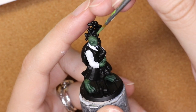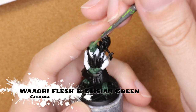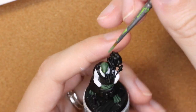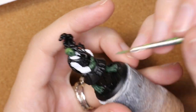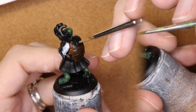Now I'm going to go back in with Wag Flesh and Elysian Green to just really highlight a little bit of the facial features. I also brought this down onto the hands and a little bit onto the feet to bring out kind of the high points and accentuate the scale aspect of the hands and feet.